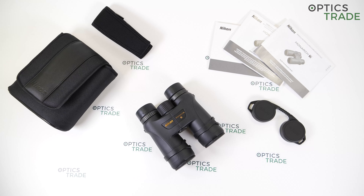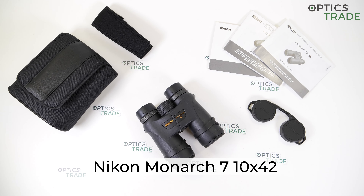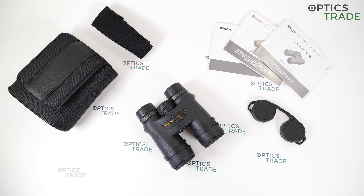Hello everyone, welcome to OpticStreet YouTube channel. I'm again here with another review from Nikon. These are Monarch 7 binoculars in configuration 10x42. I will do a short overview as always and at the end tell you about the things that I like about them and the things that could be improved. And before I begin, I always like to say thank you to our subscribers and viewers, because without you, none of this would be possible. So thank you.